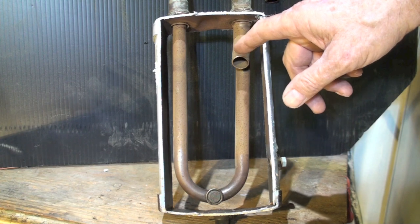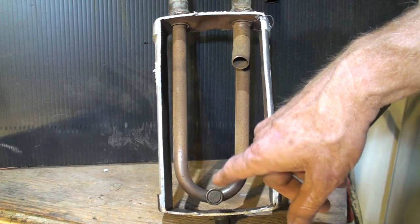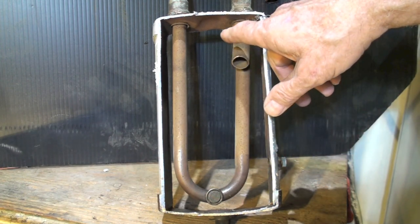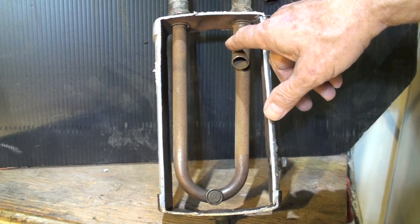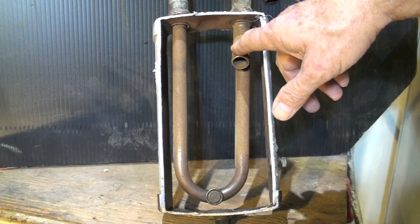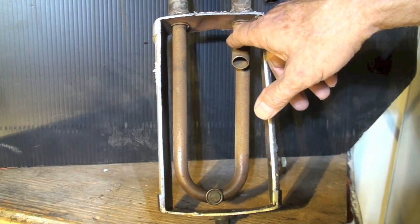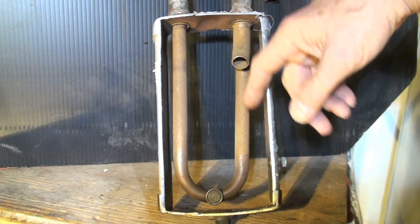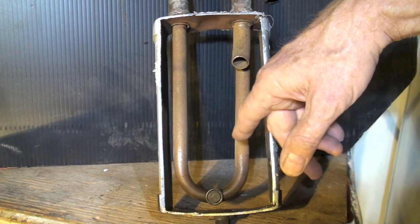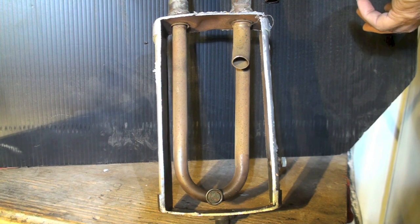If a lot of liquid refrigerant comes in — more than that little hole can accommodate — it will start to fill up, and that's exactly its job. Excess refrigerant not needed by the refrigeration system is stored here. For example, if one drop per minute goes through that hole but two drops per minute are coming in, it fills up until no more liquid refrigerant is coming in and it's all being used by the system.